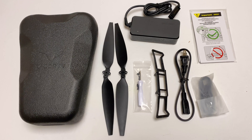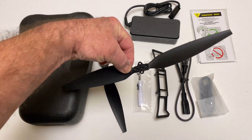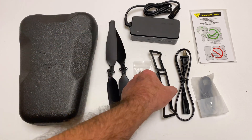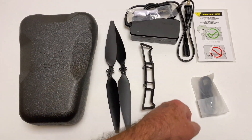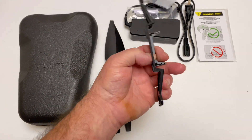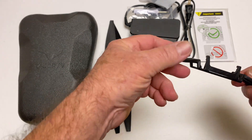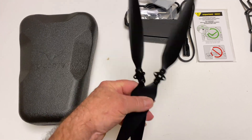The battery is quite large and so are the props — they're pretty damn long. Inside the box you get the charger, a complimentary screwdriver, the power cord, some USB cables, and a little stand that you can use or not — your preference.